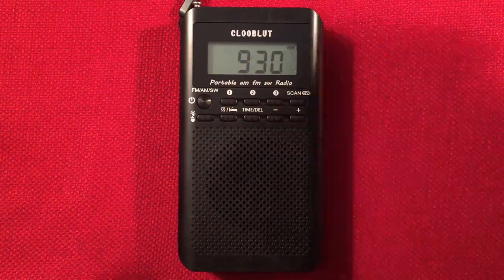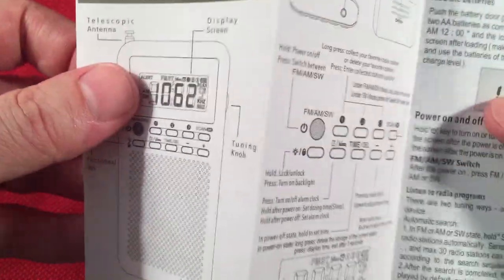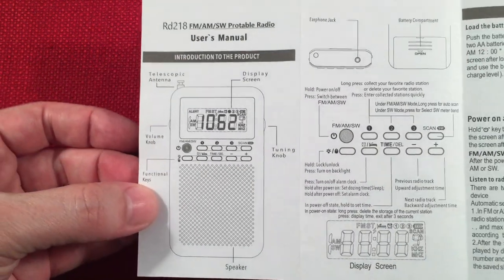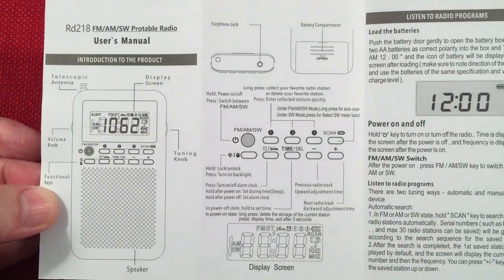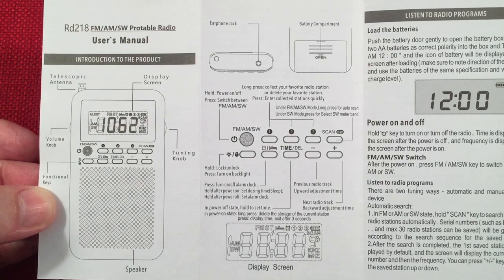Let's go ahead and go to the manual. Can't forget about the manual. There are some things you might need to know in here for posterity's sake, so I'm going to go through the manual real quick. You can freeze frame if you need to know anything — in case you lose your manual or don't quite understand something. You can always timestamp it and ask me what something means, and I'll try to figure it out.